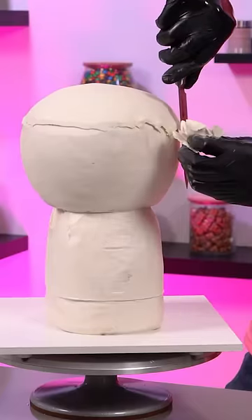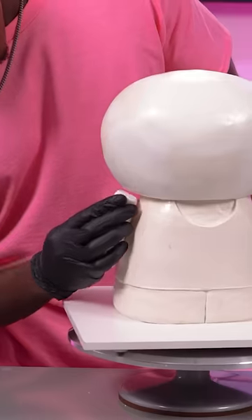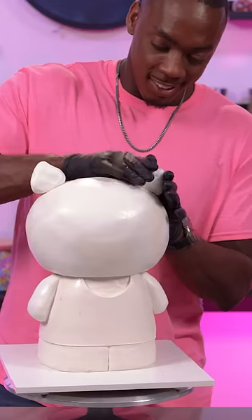That's why using modeling chocolate for this type of cake is the best way to go, because I can easily fix those types of mistakes. The last things I have to add are the arms and then the ears.